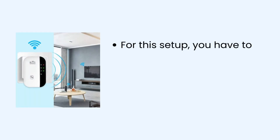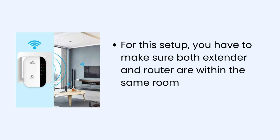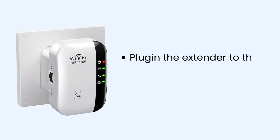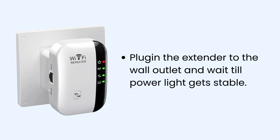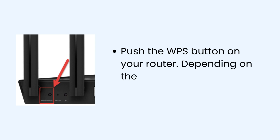For this setup, make sure both the extender and router are within the same room or in the range of 5 to 10 feet. Plug in the extender to the wall outlet and wait till the power light gets stable. Then push the WPS button on your router — depending on the model, it can be on the back or on the front.